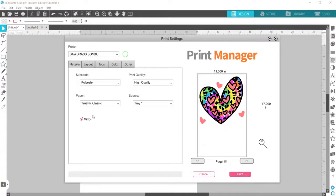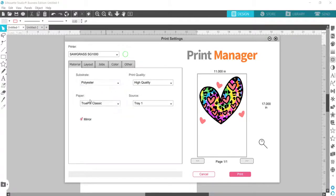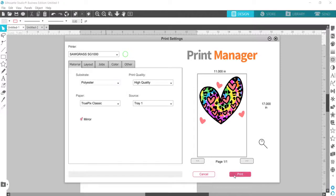The settings are all how I need them — the paper, print quality, substrate set to polyester. There are other substrate options, but I'm just going to go ahead and print.